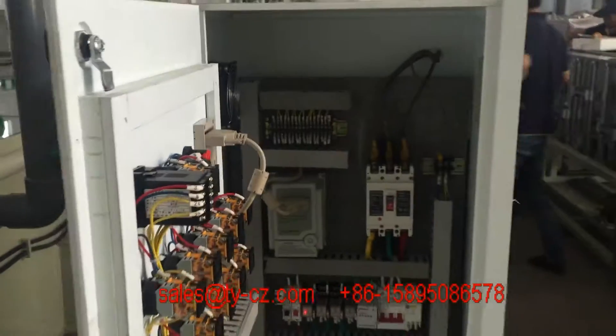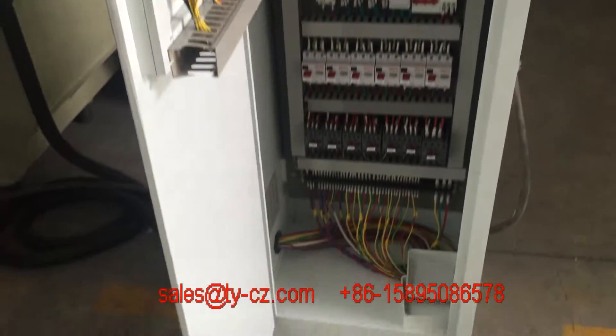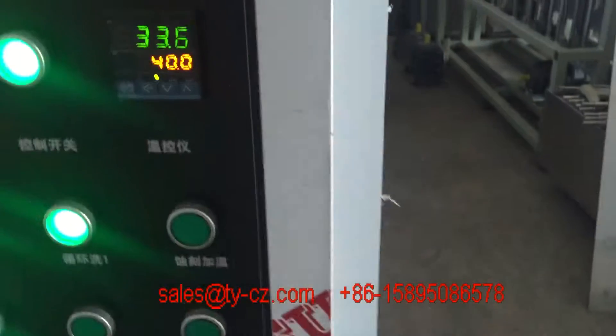Check the inner side. This is the control box, inner side.